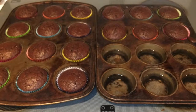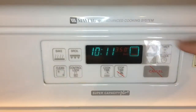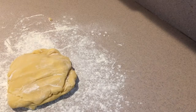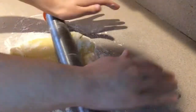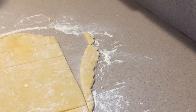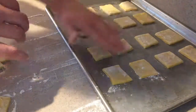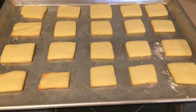Once the cupcakes are done remove them from the oven and let them cool completely. While they're cooling you can work on making the sugar cookies. Turn the oven temperature up to 400 degrees and place the chilled sugar cookie dough onto a floured work surface. Add some more flour to the top and roll it out until it's about a quarter inch thick, trying to make it as even as possible. Then using a pizza cutter or a knife cut out small rectangles and place them onto an ungreased baking sheet. Bake them in the oven for about eight minutes or until they're cooked but not browned, then remove them and let them cool completely.